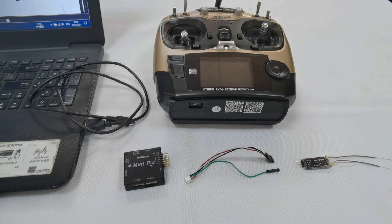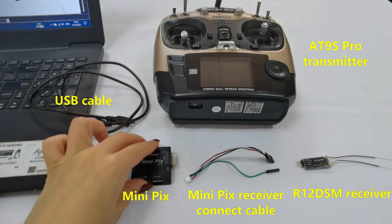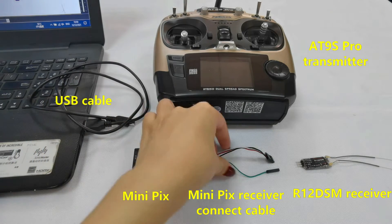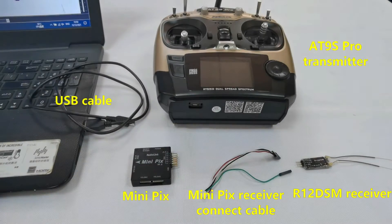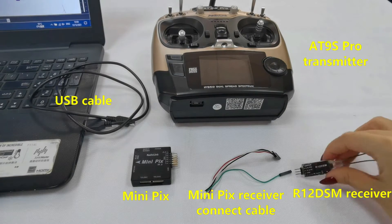Here are all the devices we need: RadioLink Flight Controller Minipix, Minipix Receiver Connect Cable, RadioLink Transmitter AT9S Pro, and RadioLink Receiver R12 DSM.